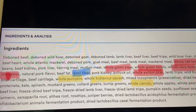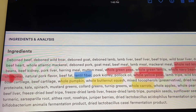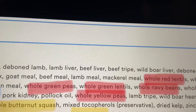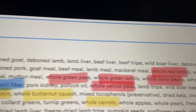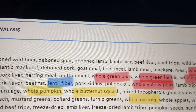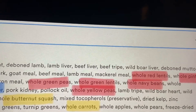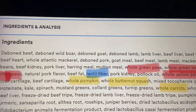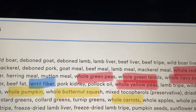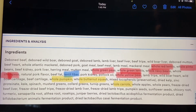But the thing that really stuck out is just appalling to me. There are four proteins, but there are seven legumes. Let's look at them: whole red lentils, whole pinto beans, whole green peas, whole green lentils, whole navy beans, whole chickpeas, and whole yellow peas — for a total of seven legumes.